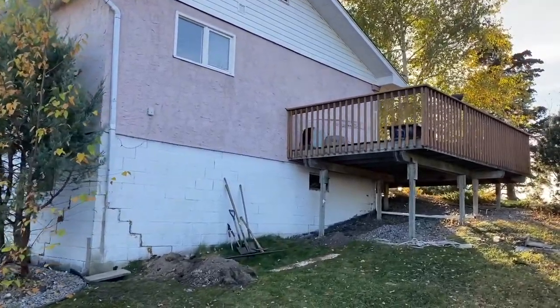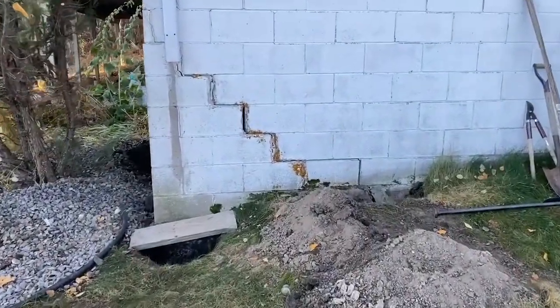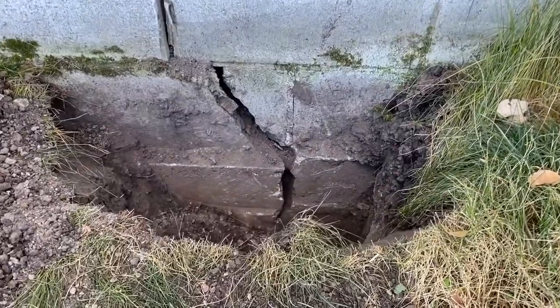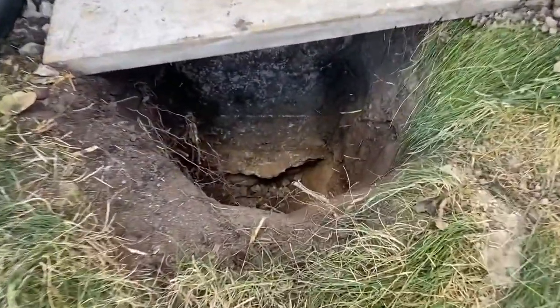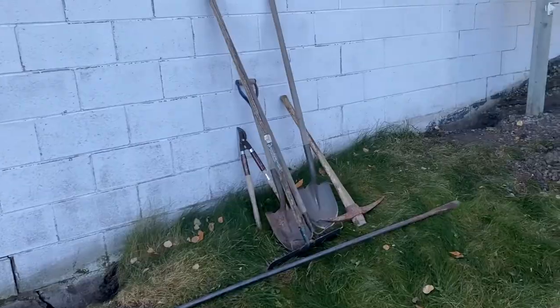Whoever built this place did it wrong. If you look closely you can tell there's no rebar in the footings either — rebar would have held the footing together. Frost could have jacked it up and down, but it wouldn't have split apart like it did. That northeast corner looked like it was ready to just kick itself out — it was getting bad.